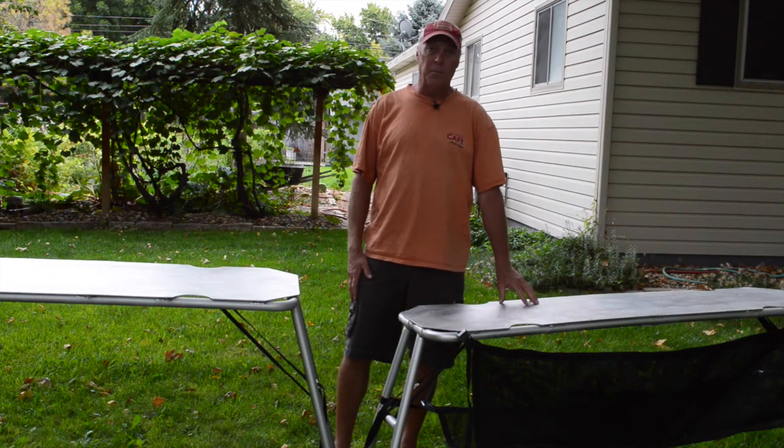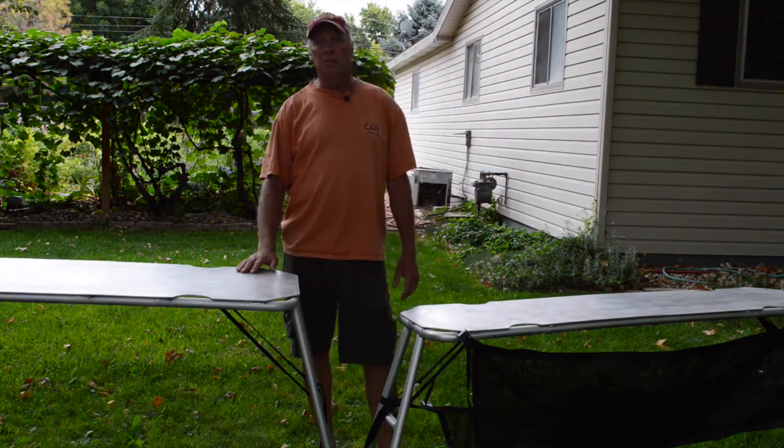This table weighs 20 pounds and stands 31 inches tall. This table weighs 27 pounds and stands 35 inches tall.